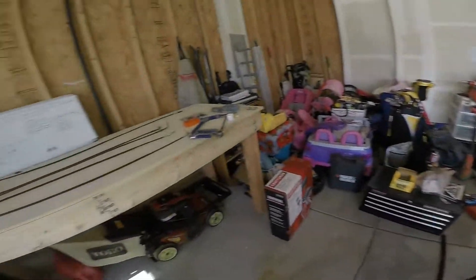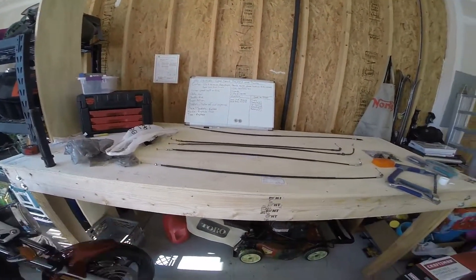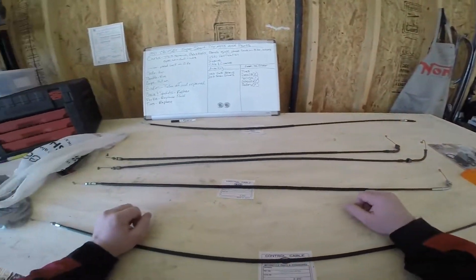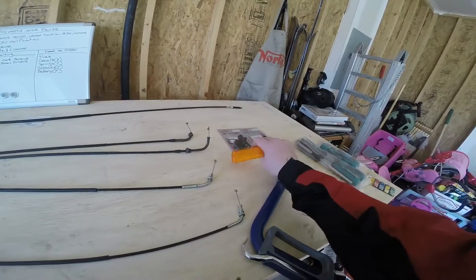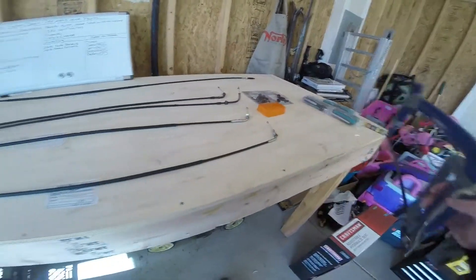Here she is right now. Got a list of everything that I need to do over there. Here's the new cables, there's the old cables, and that's the new clutch cable. And here's the brake parts — gonna put the new lens cap on there and all that good stuff.